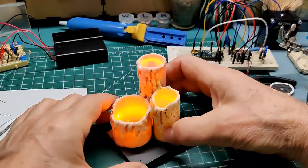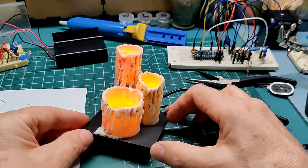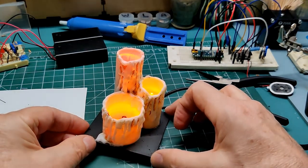And here is my updated, even more realistic candle. So depending on your design, you may want to connect these flicker LEDs in series, parallel, or use a combination of the two.